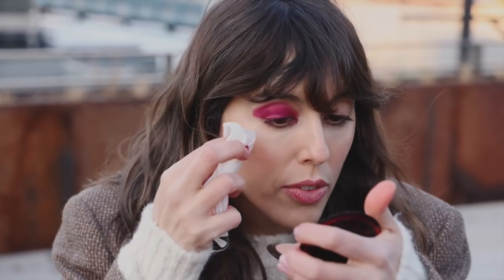Now I'm going to clean up the corner. When I use my finger, I don't need to be too precise, because I know I'm going to do this after.